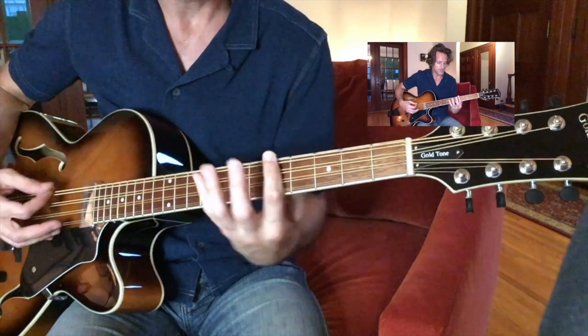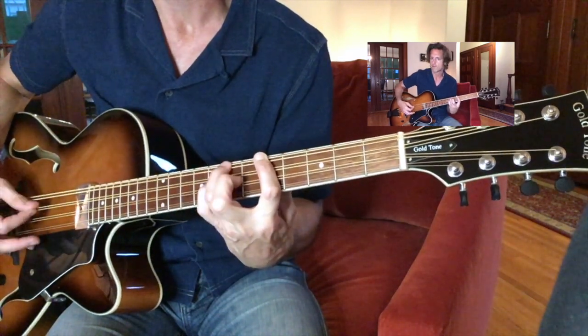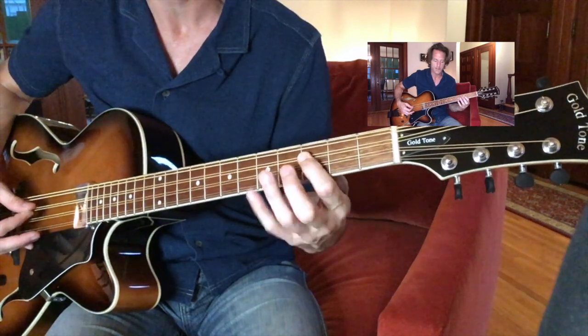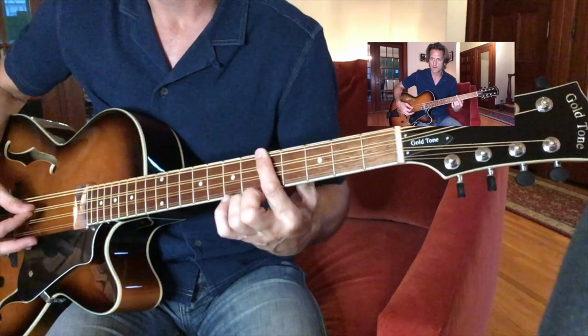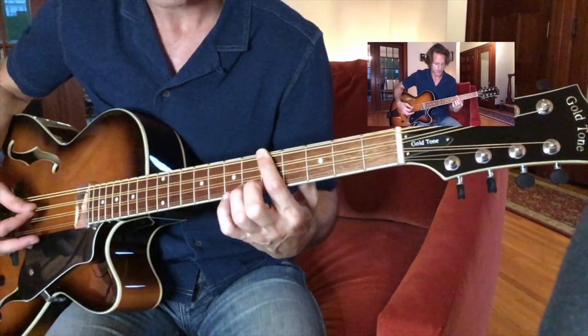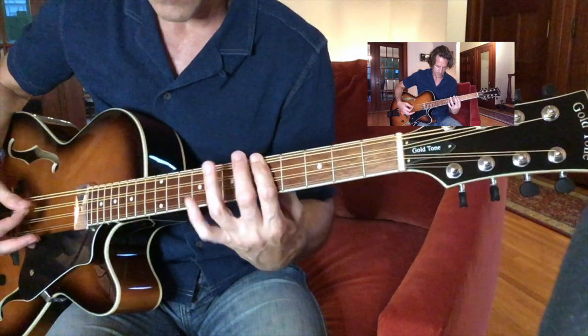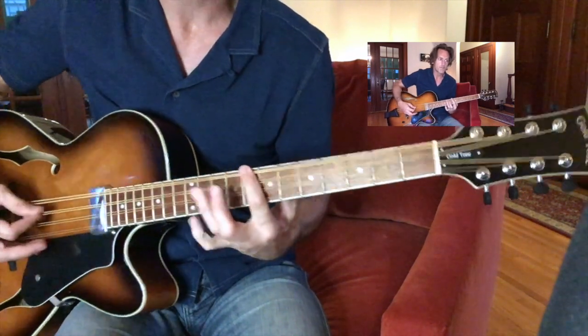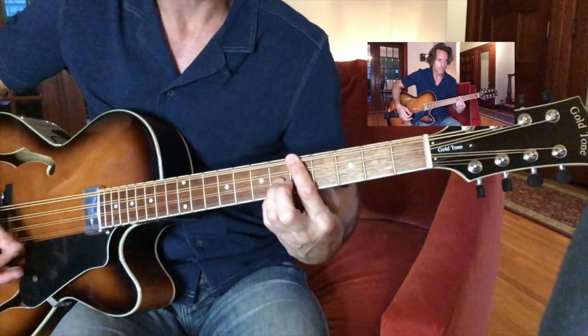Back to the F minor. So yeah, fifth position here. Very easy. Then third position on the next string. Back to the F where we started. A little walk down here. Like that.